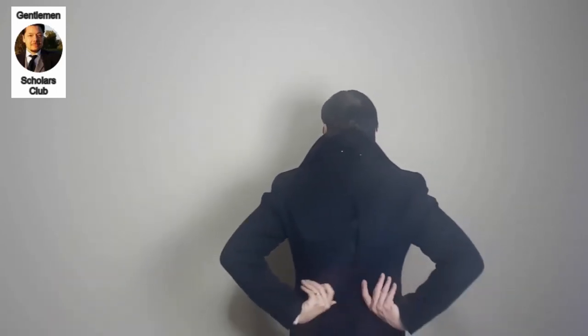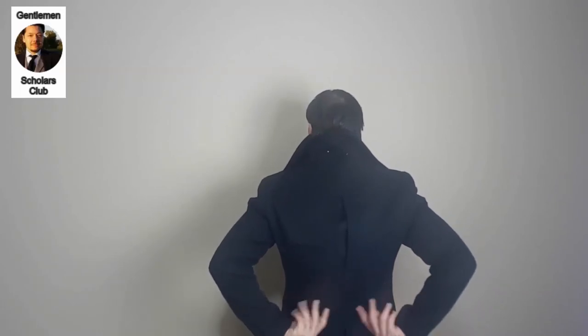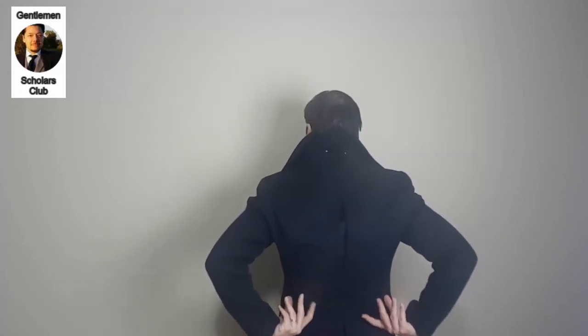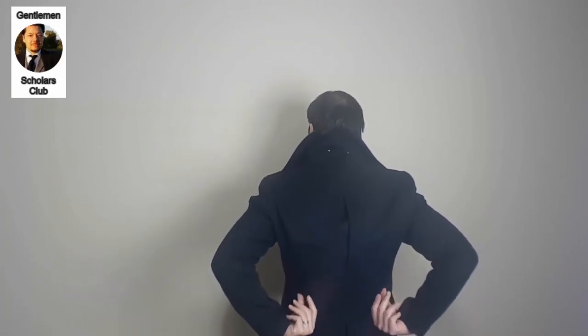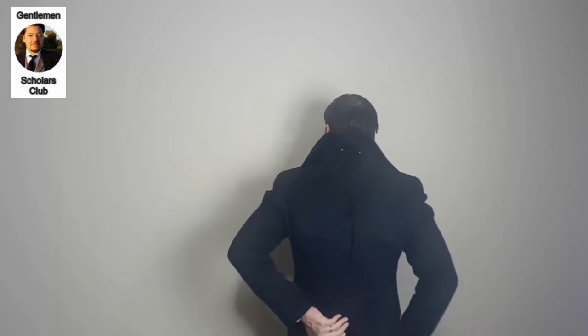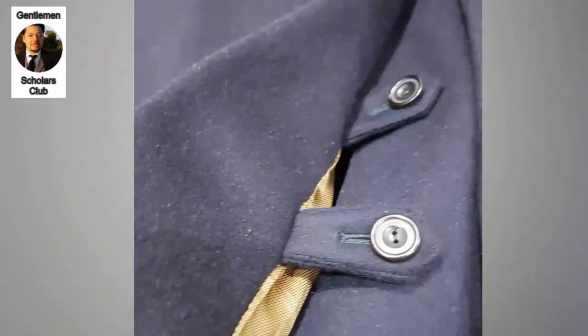Down at the back you have a martingale-style belt — simple, with no buttons at the corners, and non-functional. Its simplicity is intentional so the back doesn't have too many button details, as some martingales do have corner buttons. There are also buttons running down the single vent at the middle, the same style as those at the front, and I always like to see an overcoat with buttons down the vent.